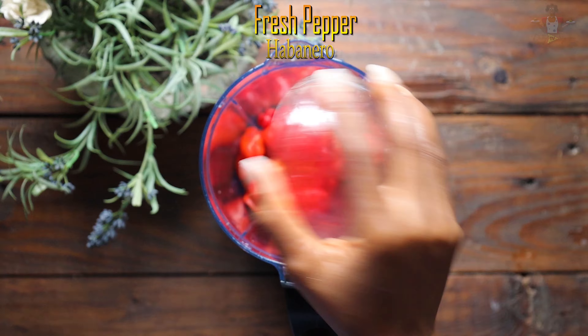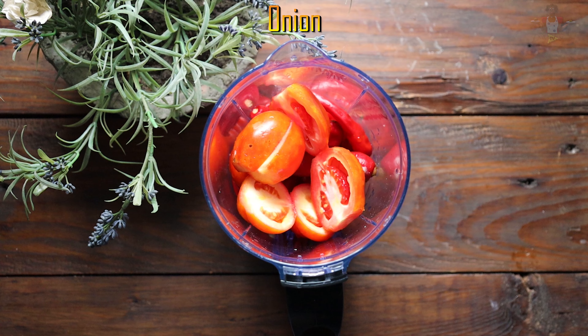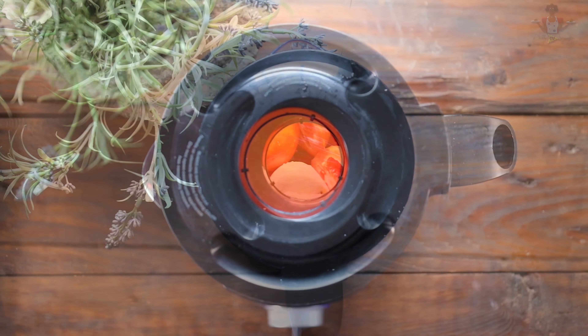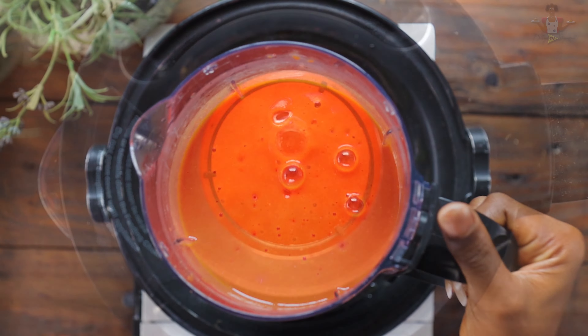Next, you blend your fresh pepper, chili pepper, tomatoes, onion and water together. You blend till smooth and then cook this till you get a saturated paste.